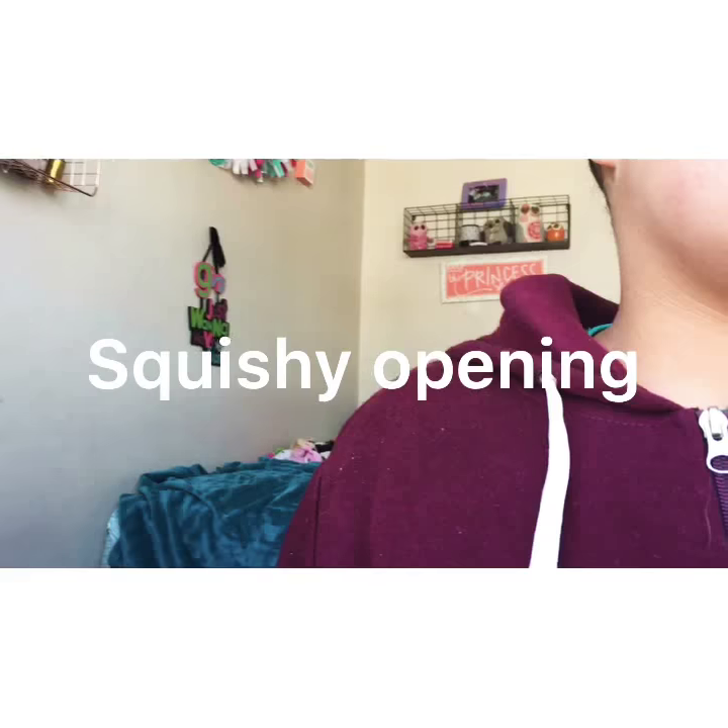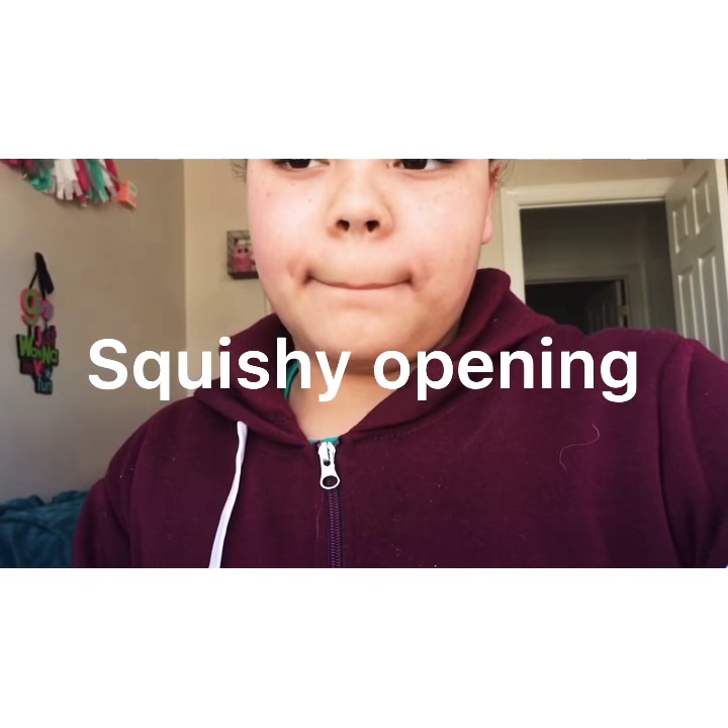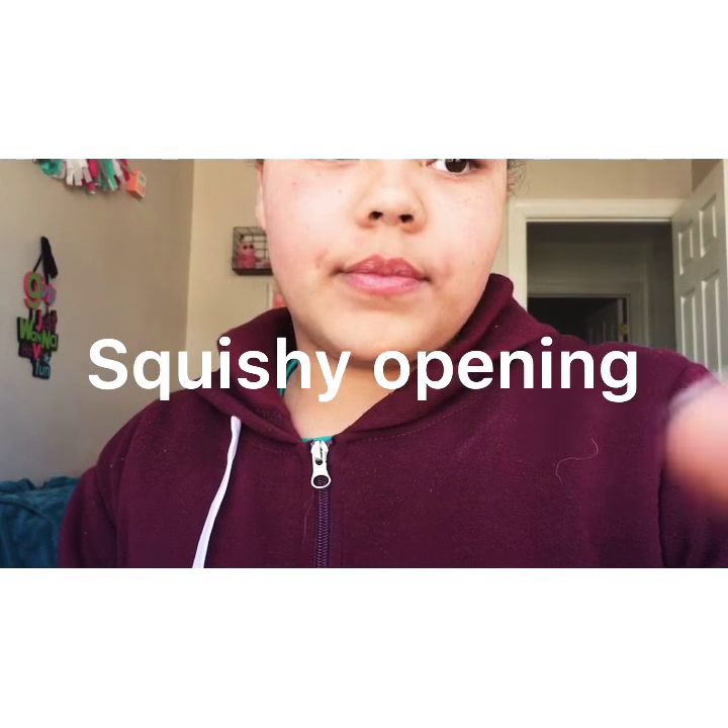Hey guys, it's Kalina back here with another video. Today I'm going to be doing a squishy package video. This package is from Silly Squishies — well, not Silly Squishies, that was my last one.